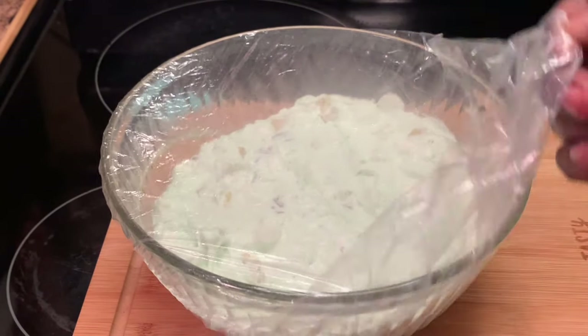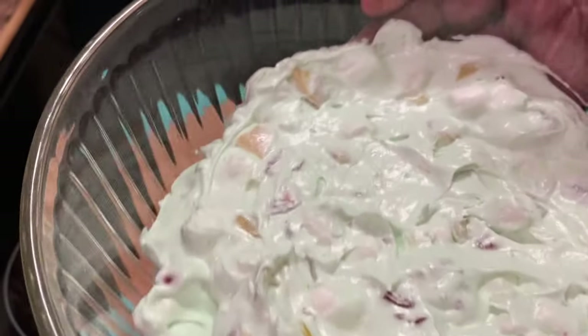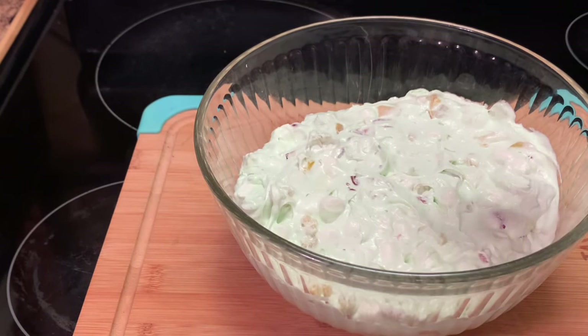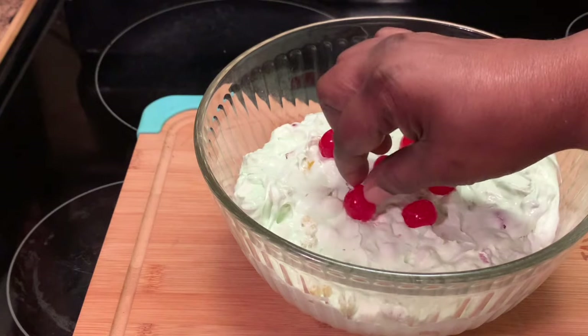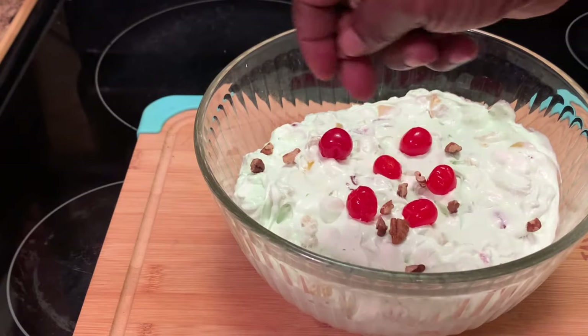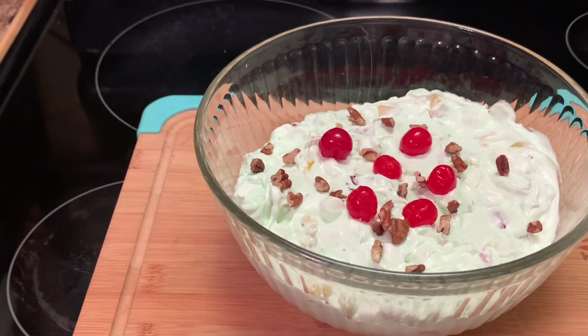Okay y'all, I am back! I'm going to let y'all see this up close — this is my Watergate salad. What I'm going to do now is garnish it. I'm going to put the cherries on here. This is optional — you don't have to do it. I'm just going to put some nuts on top. You sprinkle them on there just to make it look real pretty, and plus it's good with the nuts as well.